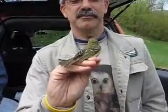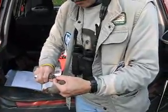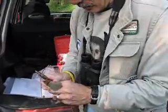It's very active compared to the other one. Is that aluminum? Yes. You're a lady, and I'm giving you a new bracelet.